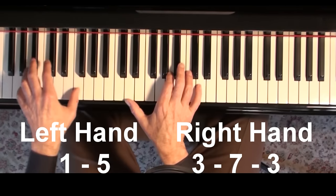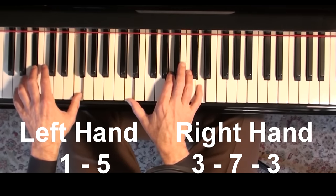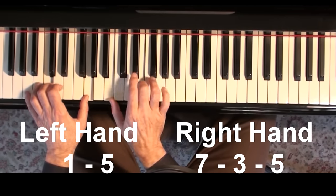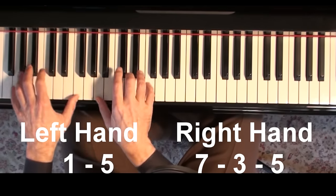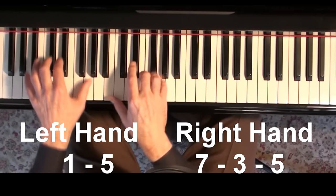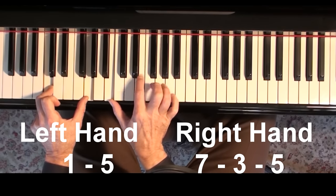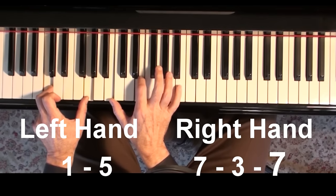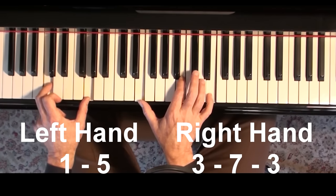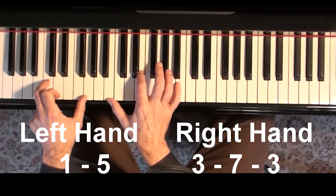Maybe you've practiced this one through the cycle, or perhaps done it chromatically. If the fifth is on top, the formula is one, five, seven, three, five — you can take it through the cycle or do it chromatically. And the one with the seventh on top is very easy: you just take that formula and change it to the seventh — one, five, seven, three, seven.